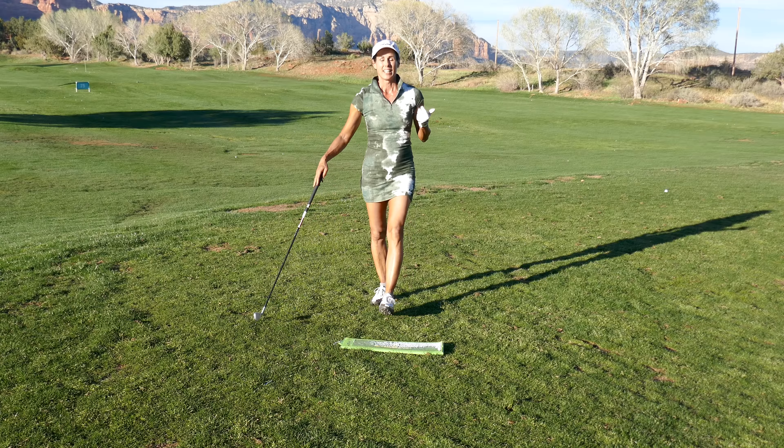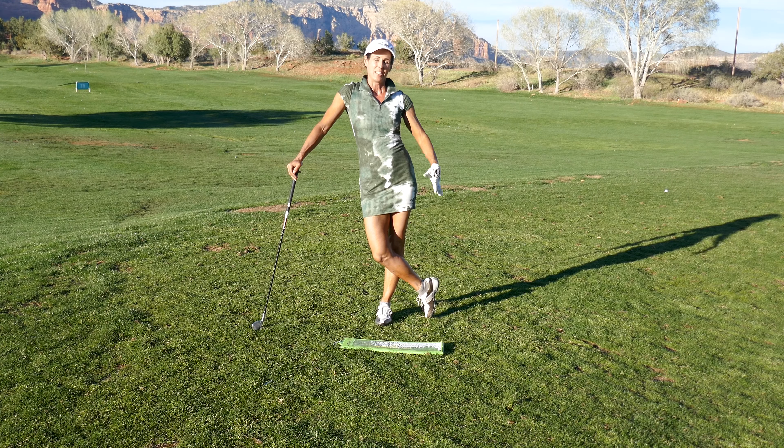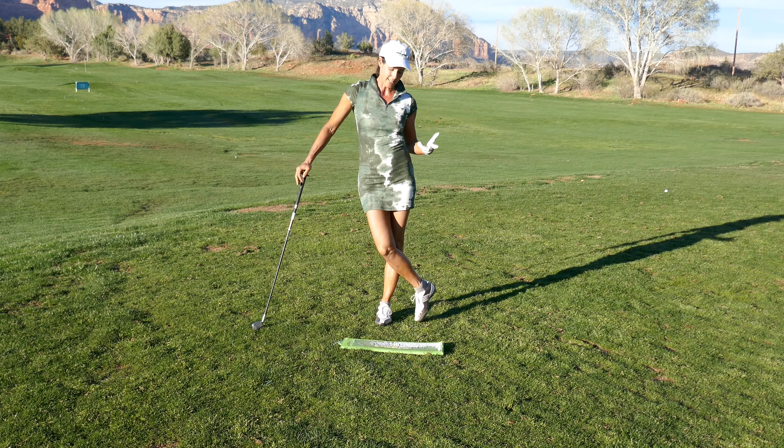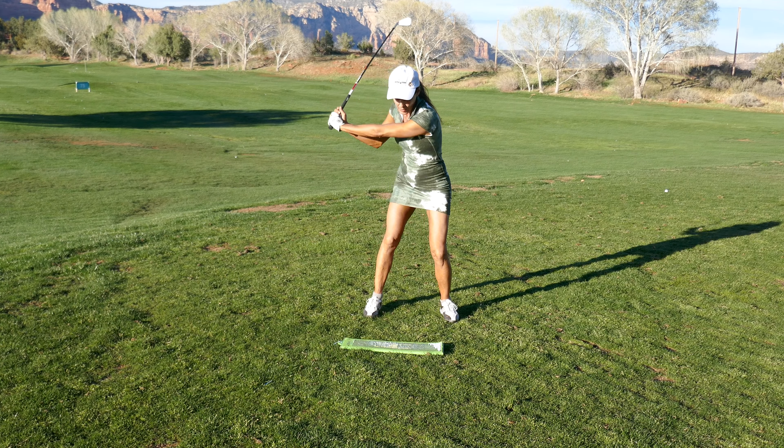Hey guys, Christina Richie. If you want more pars but you really struggle with maintaining your forward shaft lean on the downswing, I'm going to explain the top culprits of why you might be losing it and define what forward shaft lean is. You ready? Let's get to it.